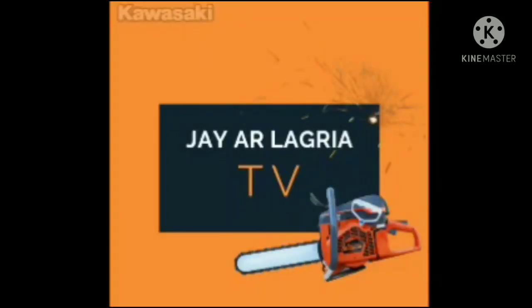Welcome to JRAlegriaTV. Subscribe to my YouTube channel, like this video and hit the notification bell for more updates.